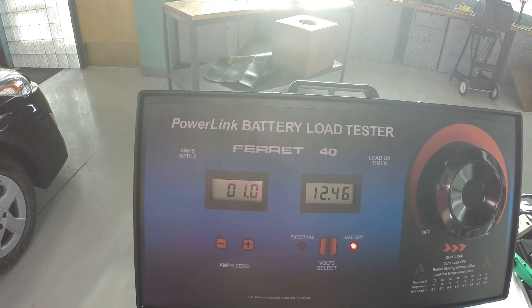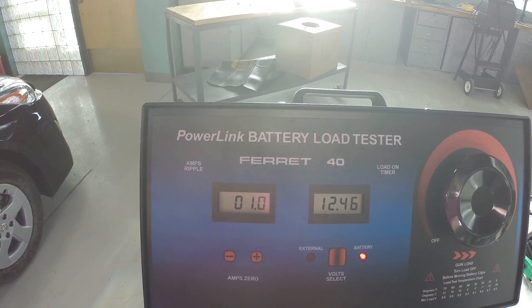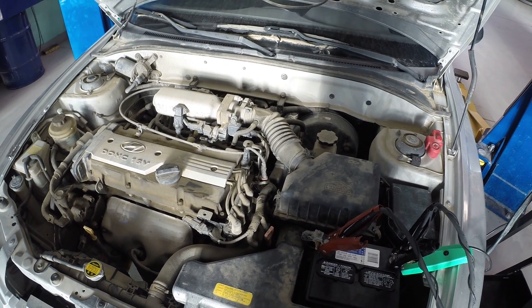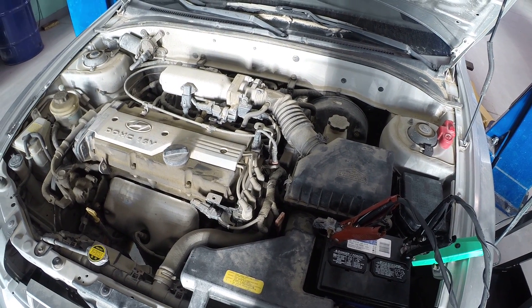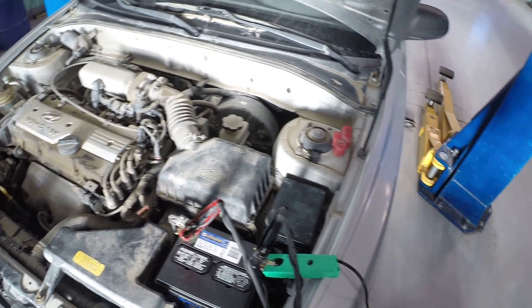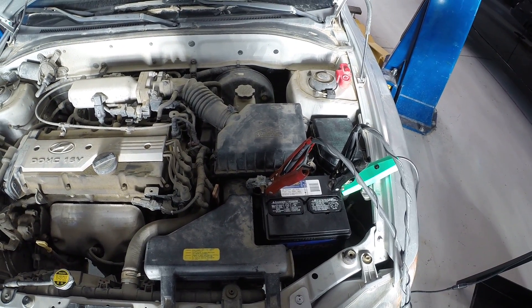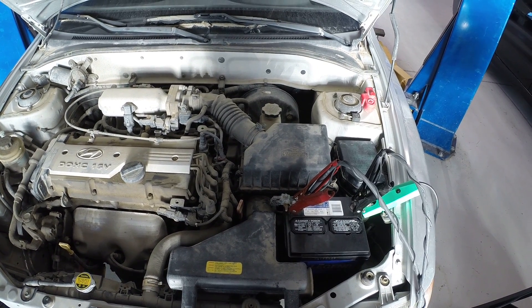Our current was 100 amps — is that good or bad? We'd have to look up the specification for this particular make and model. This is just a little Hyundai Accent with a small four-cylinder engine, so it couldn't draw too much current. I would say 100 is maybe a little bit on the high side, but probably just fine for this vehicle. If this was a big V8 we would definitely see more; if it was a diesel engine we'd see 200 or so. But 100 amps for this little engine is fine. That's all there is to testing starter current — it's a very simple test. You just want to watch your current, watch your loaded voltage, and if they both look good, that tells you you've got a starter that's in good shape.